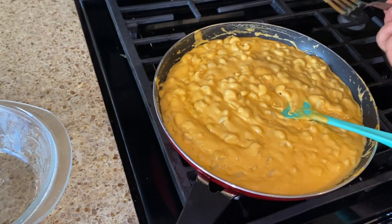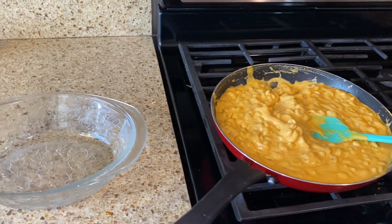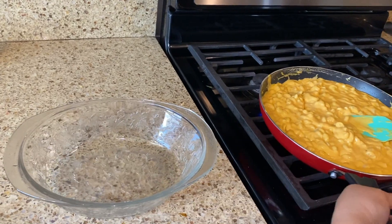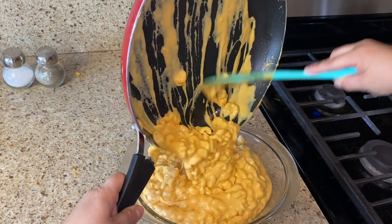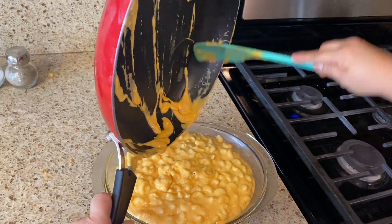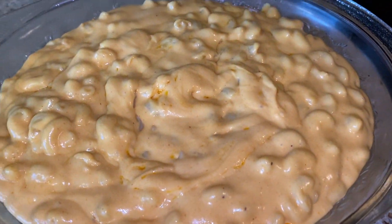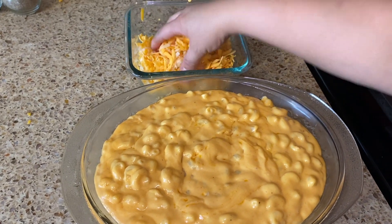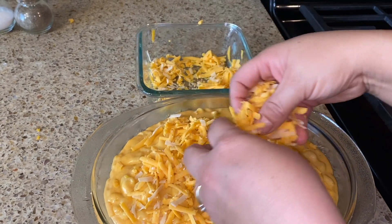Let's add our elbows. Now let's taste it before we put it in the oven — but this is very hot, I can see the steam. Very cheesy, I love it! But it's going to be even better when we put it in the oven and take it out. I'm going to put it in this dish — get all that cheese in there. I'm going to add more cheese on top. If you don't want to add more cheese on top, you could add bread crumbs.